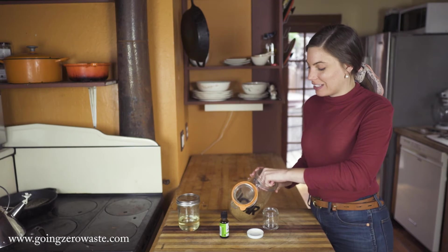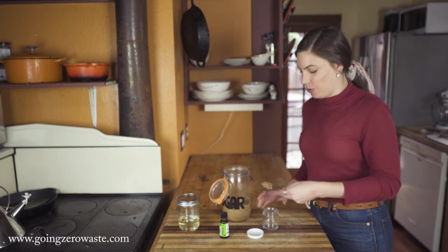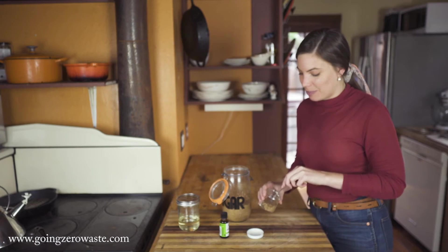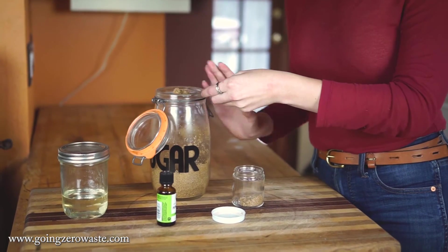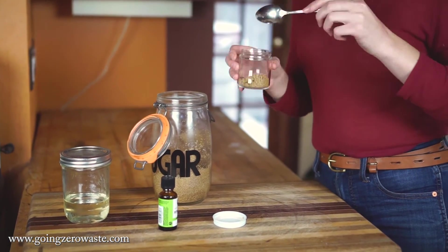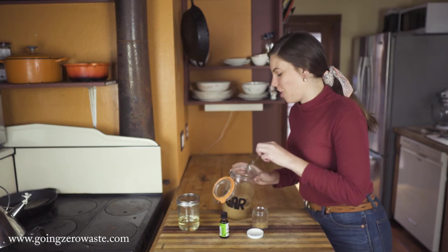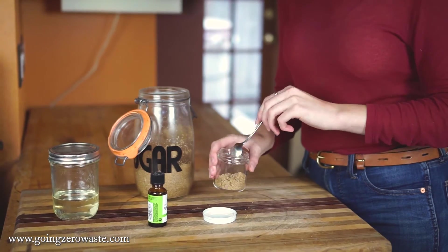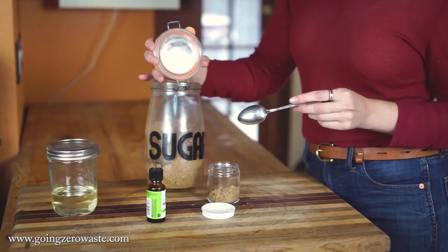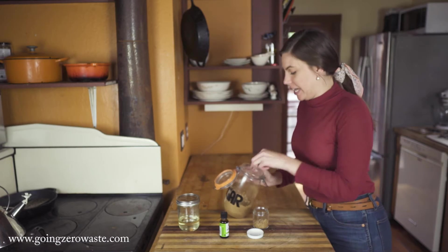I like brown sugar because I think it's super festive, but also I really like the size of these granules. It's just great for making a lip scrub, and brown sugar is brown because it has molasses in it — and molasses is very holiday-y, so it just smells like the holiday season. I store mine in this adorable jar I found at the thrift store that says 'sugar,' just in case I forgot what I put inside.